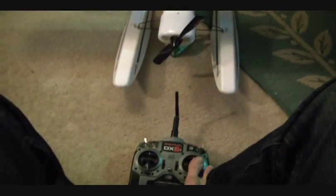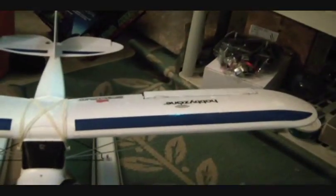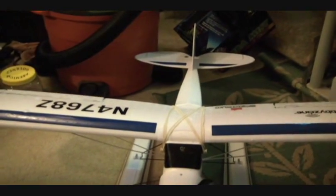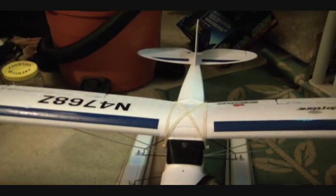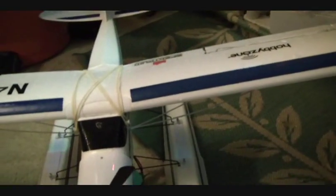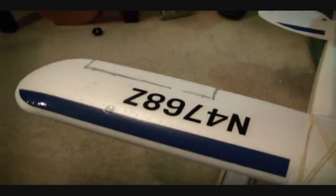As you can see here, I'm just going to move the ailerons. Worked perfect. And I didn't do any specific hard measuring on this. Pretty much all I did was I went to each wing here.